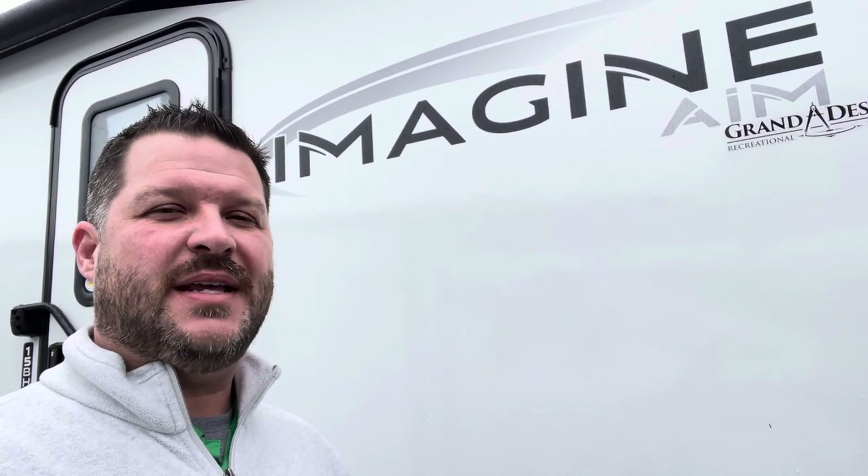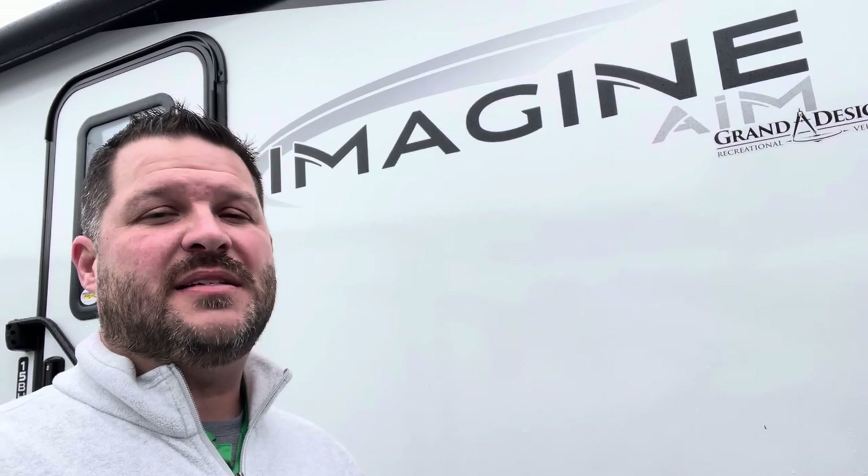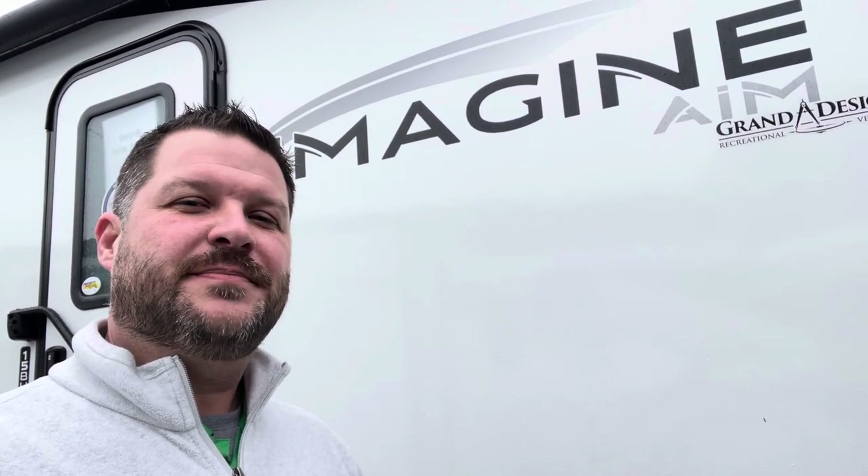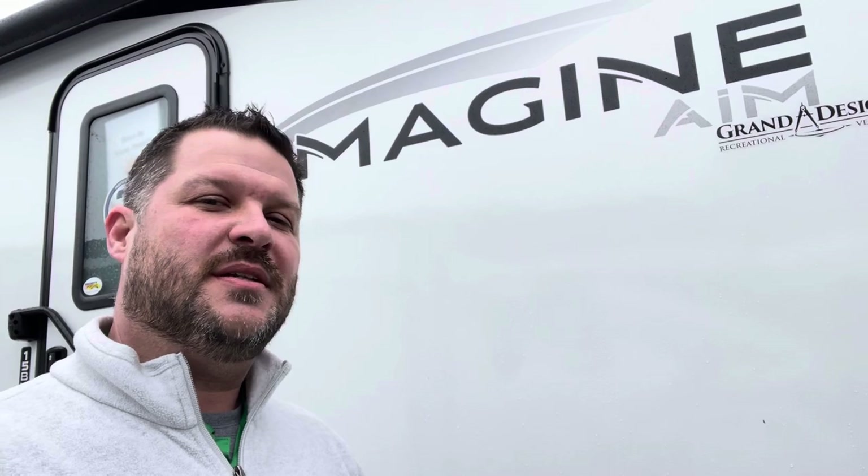Remember to watch all the way to the end of the video. I'll show you a quick peek underneath and take a look at the roof. Check down in the description — I'll have all your specs, holding tank sizes, and measurements. If this is not quite the camper you're looking for, I'll have links to other ones. If you're heading out to the lot to see this or any other camper in person, make sure you ask for Scott. Thanks again for watching ScottHudgens.RV.